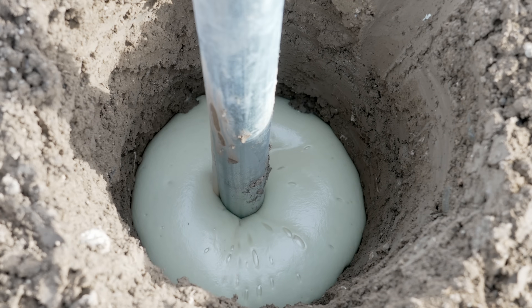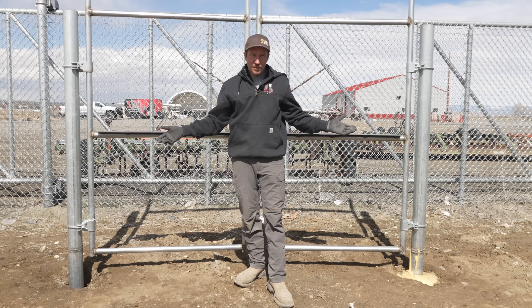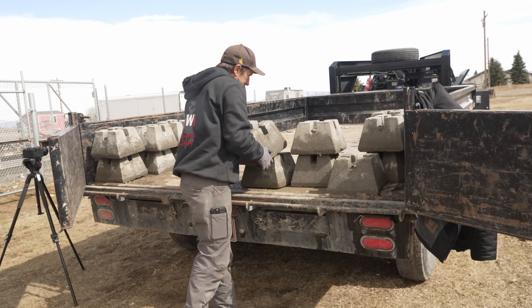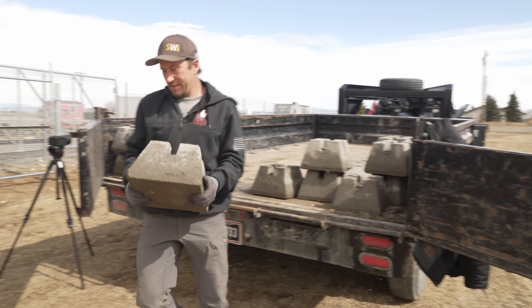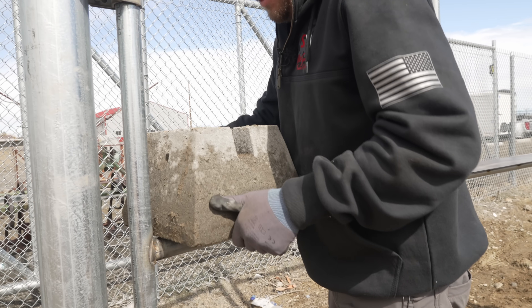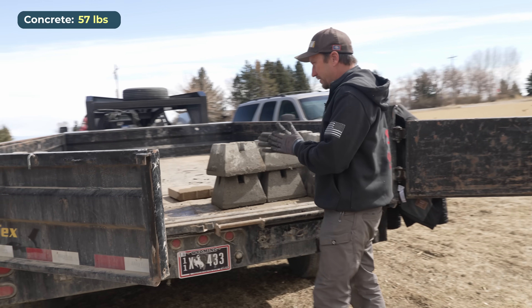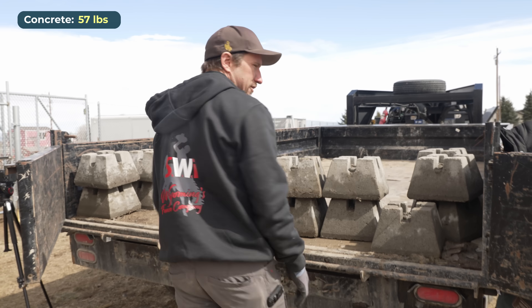This post over here is set in foam and this post over here is set in concrete. We're going to stress test both these posts and see which one fails first. We're going to use concrete pier blocks — each pier block weighs 57 pounds — and just see how much stress the concrete and the foam can handle. I hope I brought enough pier blocks for that foam; if not, we'll just run the truck into it.